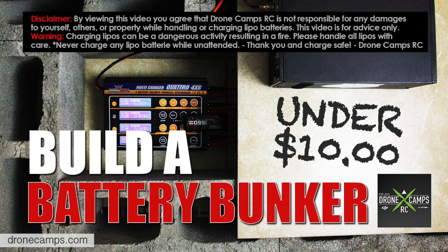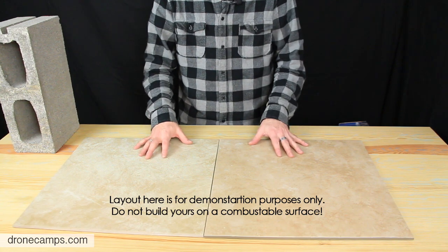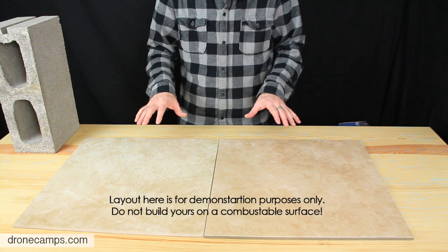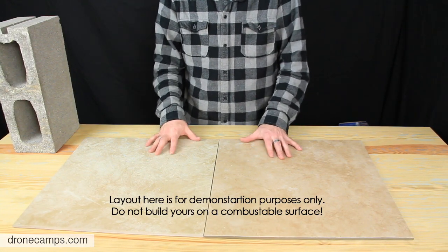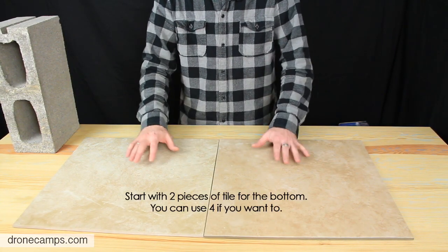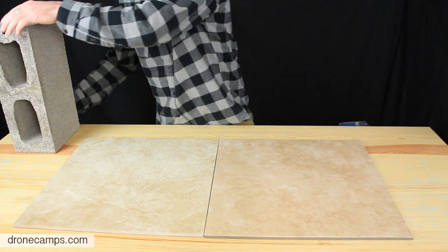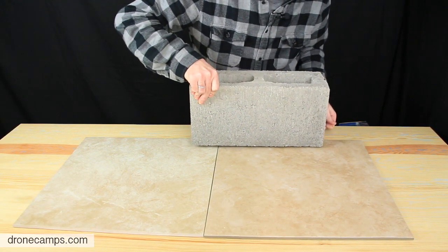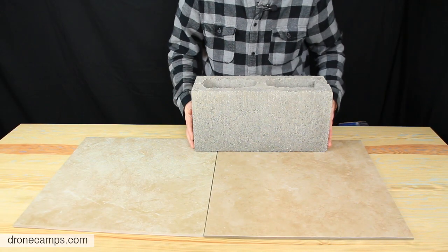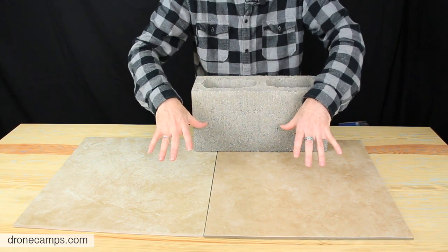I have our tile laid out on the workbench right now — this is for demonstration purposes only. Never do this on a wood surface; you want to do it on a metal surface like shelving, or on a concrete floor in your garage, away from anything that can catch fire. We're going to use two pieces of tile here. Take your first cinder block and place a long side here, then take a second one, and go all the way around the tile to create the bunker where the charger will go.